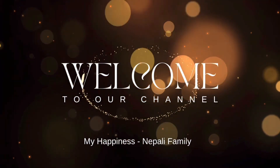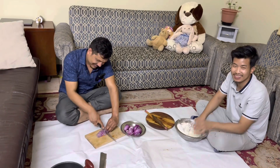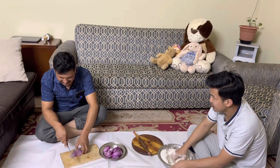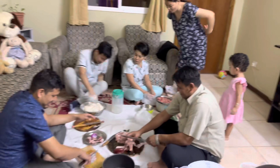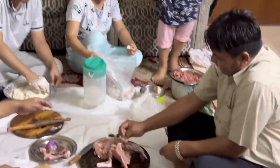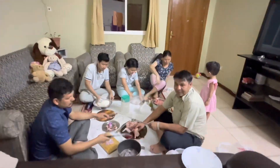Hi everyone, welcome to our YouTube channel. Today we are going to get together with a momo party. We are going to get directly to our momo party. I just wanted to say a huge thank you for watching.